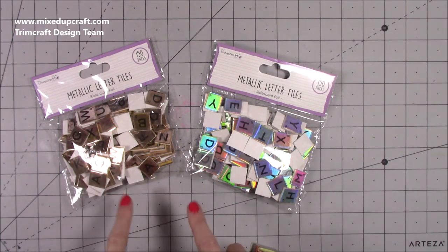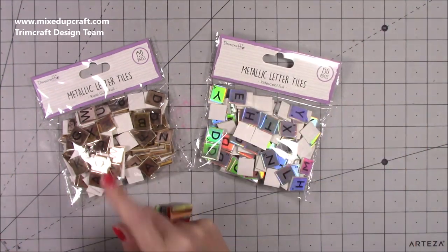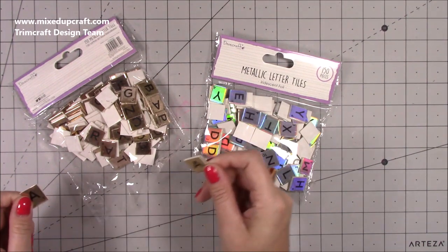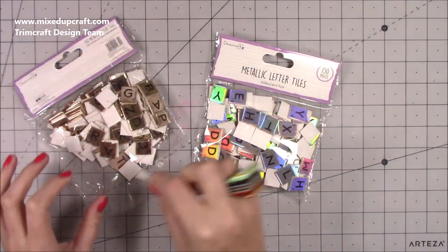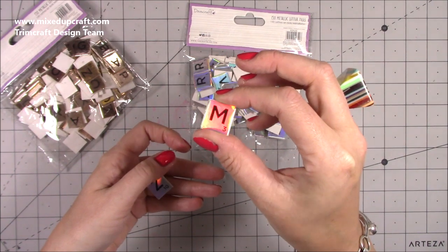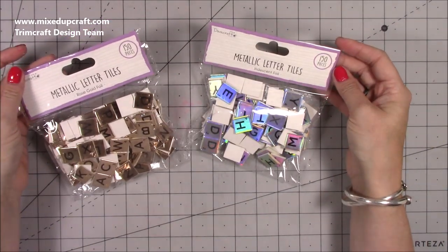Then we have these. Now we were getting teased in our private Facebook group - Kat in head office was teasing us with these and it was quite funny because she was making words up and singing songs. So we have here the metallic letter tiles in the rose gold foil and this is in the iridescent foil. There's loads - not just one of each letter. I can already see five or six A's alone and they're really nice and thick. Look at that lovely rose gold. And then there's the iridescent - look at that holographic finish. In total you get 150 pieces.